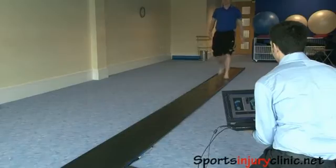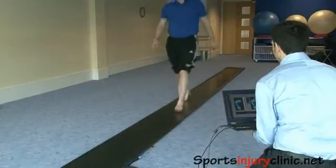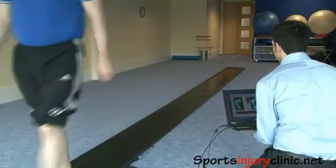The foot scanner that we use in the clinic is a very useful piece of equipment. It maps exactly the way your foot moves as you move over the ground. So in real time, up to 500 pictures a second, we can see exactly how your foot's moving.